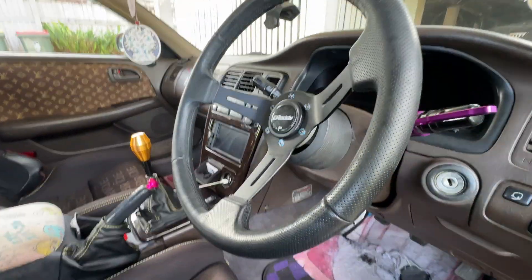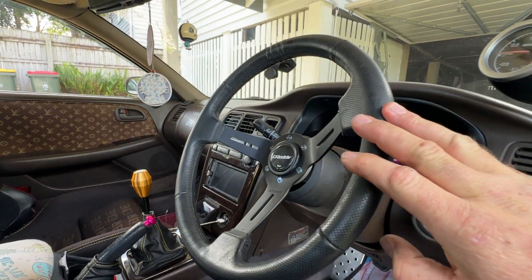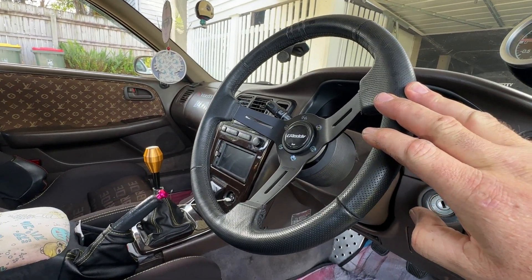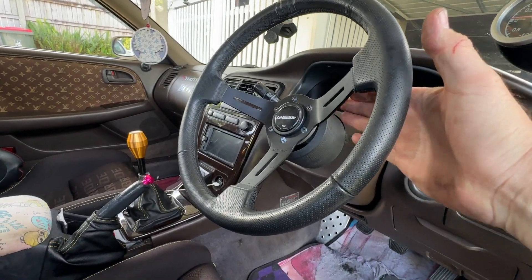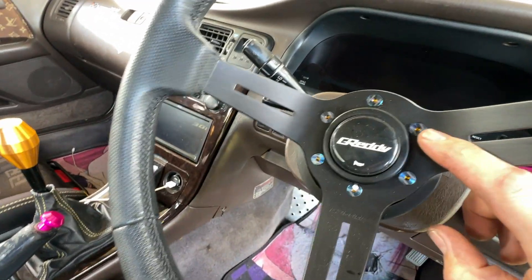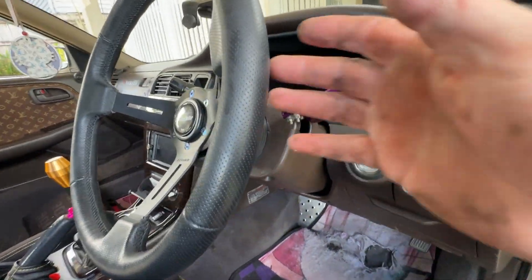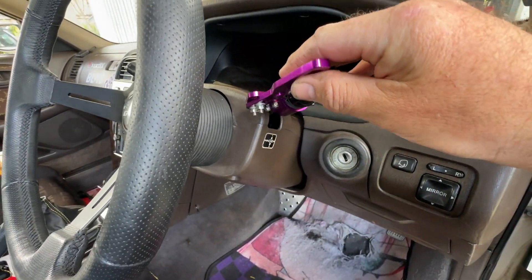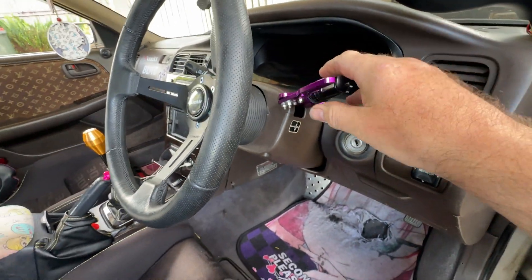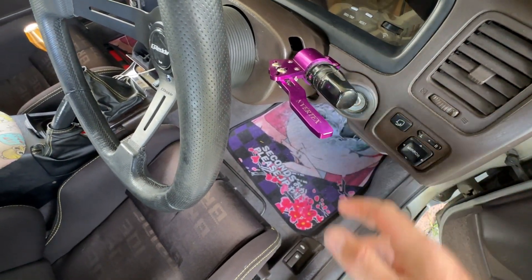The steering wheel is a Gretti Black Edition — now discontinued — 360mm deep type with a matching horn button and matching titanium bolts. Because the steering wheel has a deeper dish, I've got a little Vertex addition to the indicator stalk.